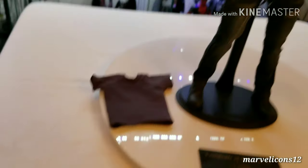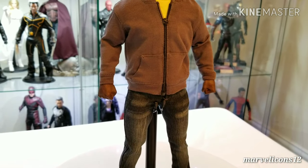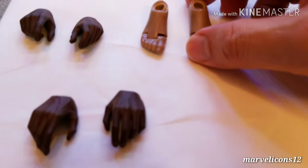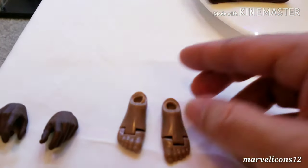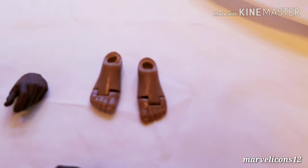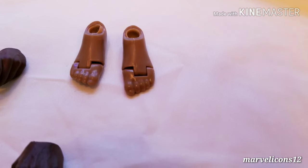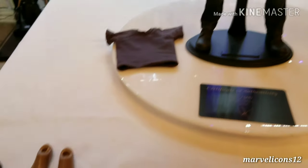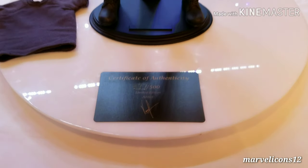He comes with six hands — the ones he has on right now are fists — plus four more hands. He also comes with feet, which are the regular feet that come with Gang Hook bodies. I don't think I'll ever use those, but it was a nice touch to include them. So overall it's very simple: he comes with the gray t-shirt, four extra hands, the feet, and the certificate.